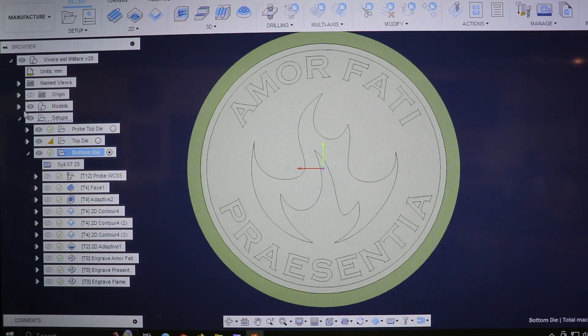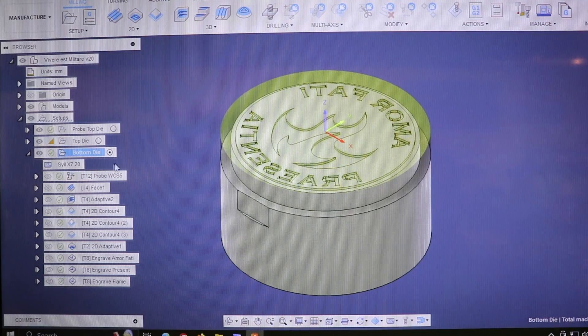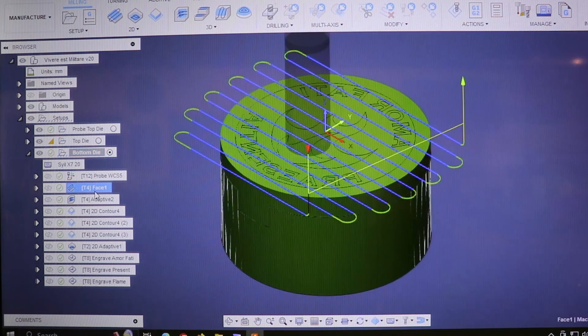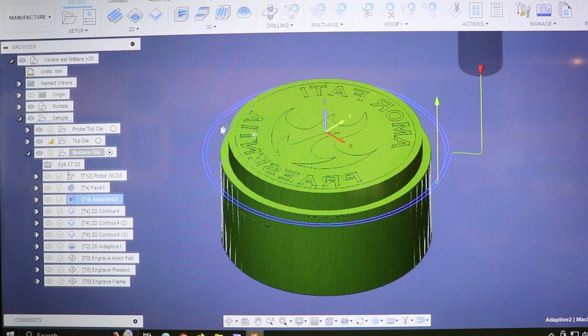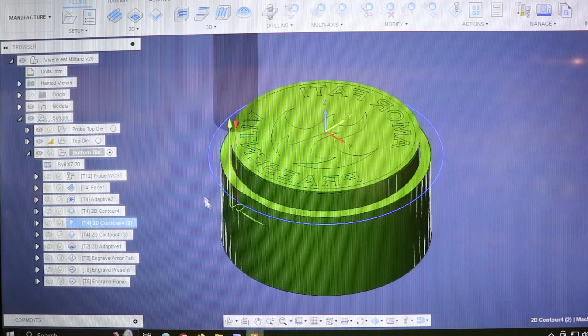Now let's take a look at the tool paths for what I'm going to be doing today on the bottom die. I have an X and Y probe programmed to get the center of the coin, and I'll do the Z manually on a level spot. I'm going to face it with a quarter-inch end mill — I already have it loaded with the tool length set. I'll take most of the material down, then do a cleanup facing pass for as good a finish as I can, then an adaptive pass to re-establish the shoulder, followed by an indexing contour.